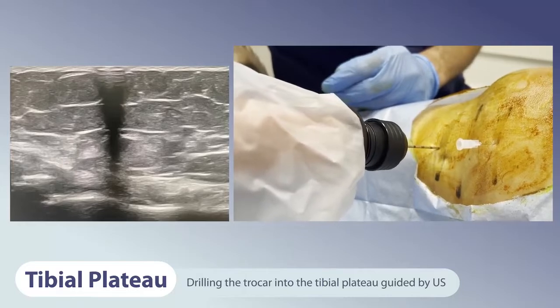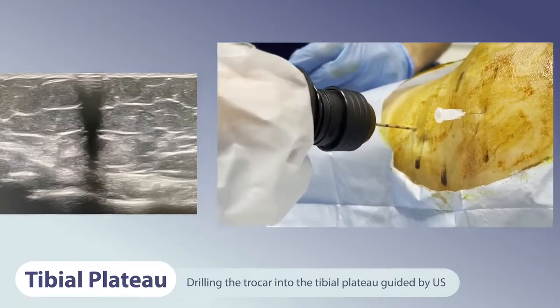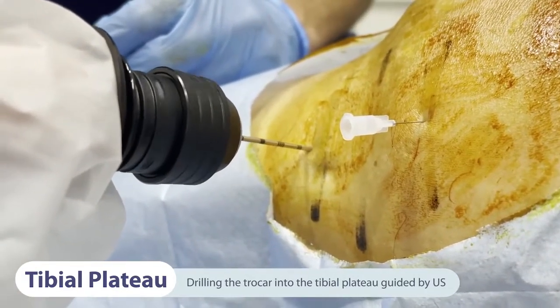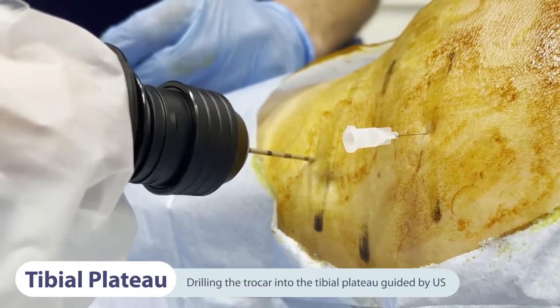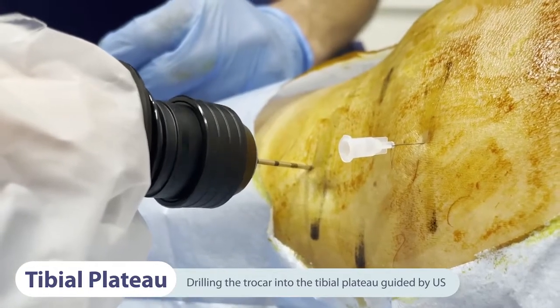We first address the tibial plateau by placing the tip of a 15G trocar biopsy needle system on the tibial entry mark point. We advance the trocar, making sure by using the ultrasound image that the trocar is placed 2 cm distal to the articular line with an inclination of 45 degrees and 1.5 cm deep into the bone.